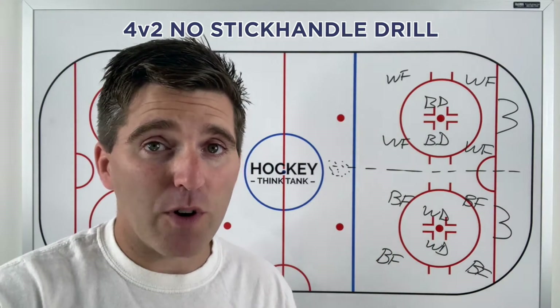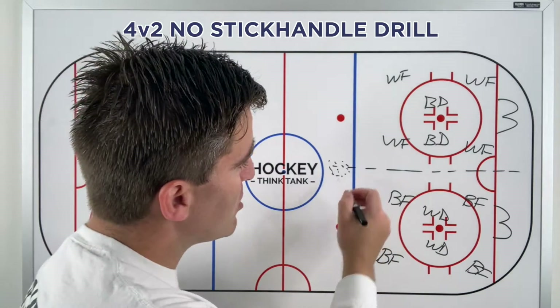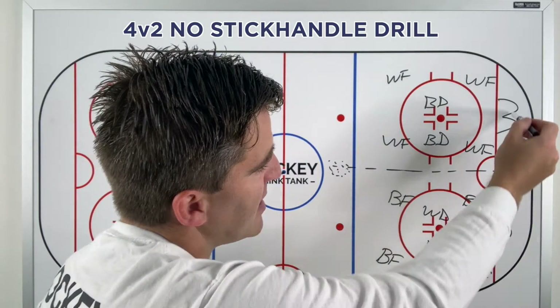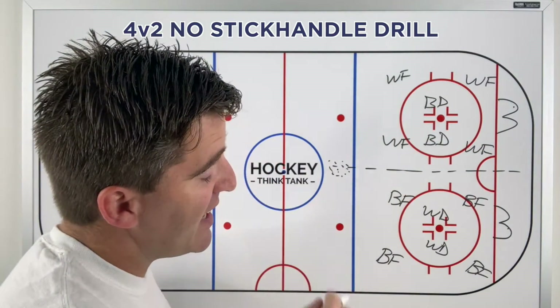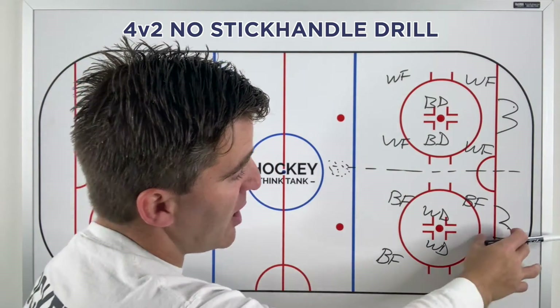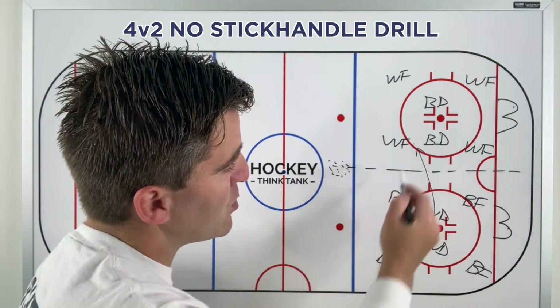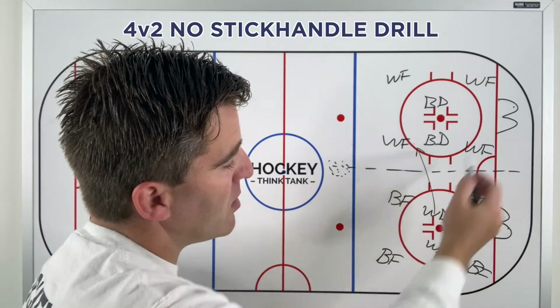The coach has the puck up top and on the whistle he's going to shoot it in. There's one net on this side and one net on the other side. The black forwards are trying to score, and the white defenders are trying to get the puck and pass it over to their white forwards so they can score.